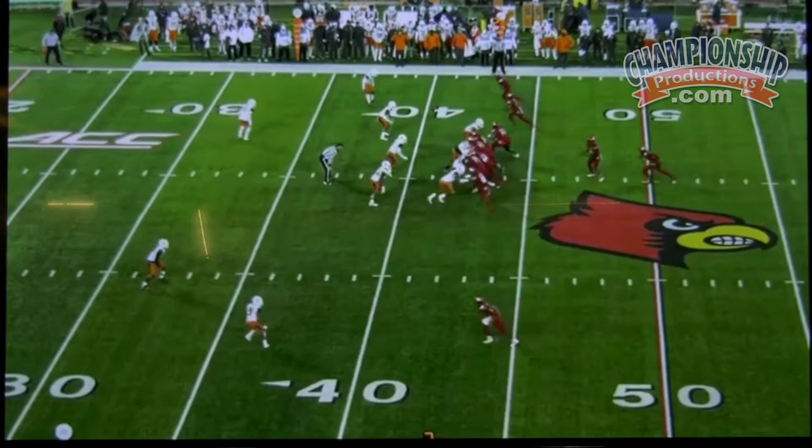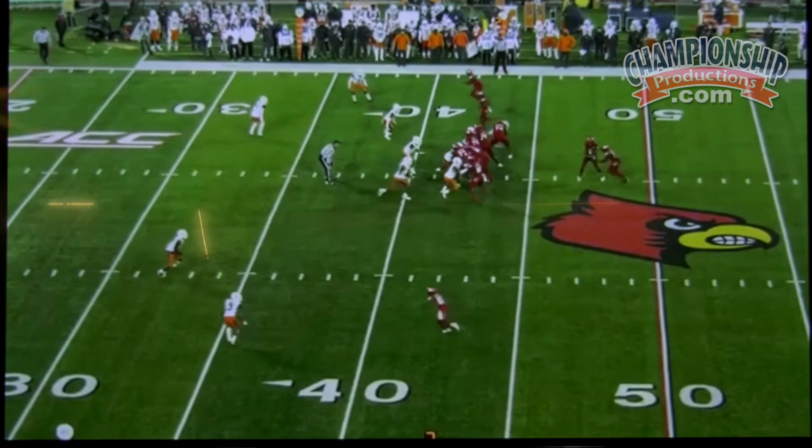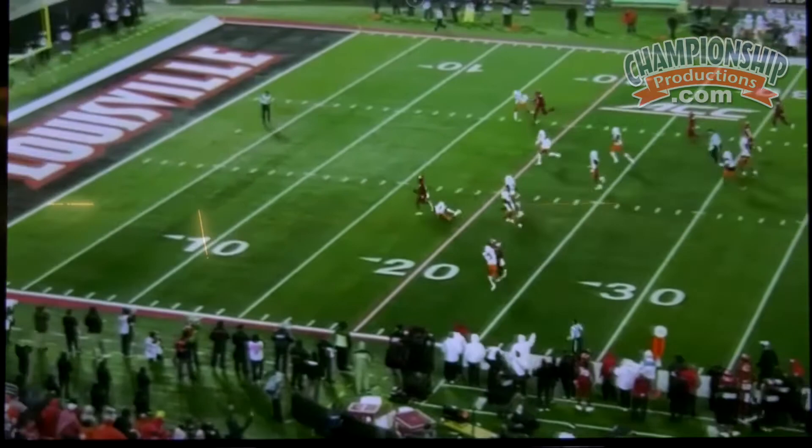This is that doubles formation. Here's another insert — we're actually reading the backer up top. He becomes the read. So this is a two-man game with an insert.